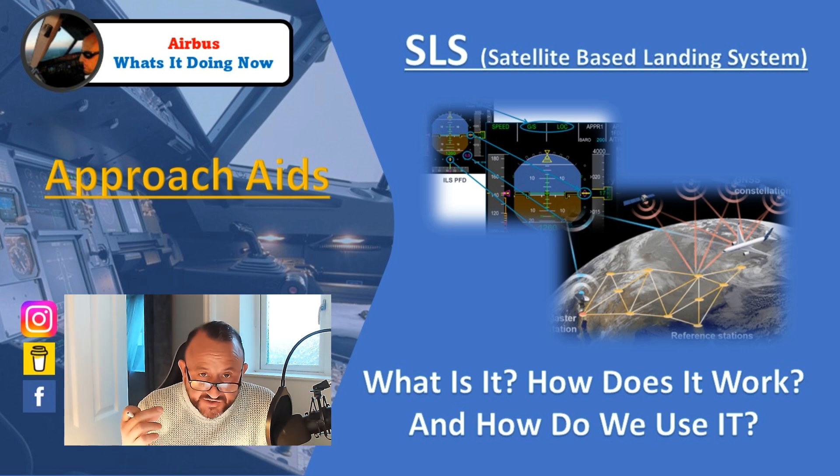SLS basically enables us to fly RNAV approaches in a very similar format and process to flying an ILS. The presentation — which I'll show you in a few moments with some PFD clips — essentially allows us to fly an ILS-type approach with deviation bars, localizer, glide slope, and even the FMAs are the same. Critically, it removes the barometric profile, replacing it with a geometric path built by the satellites and the aircraft MMR.